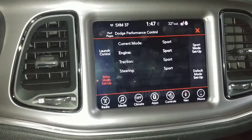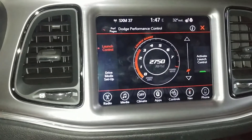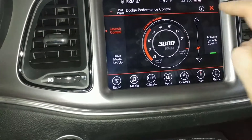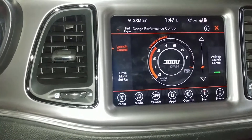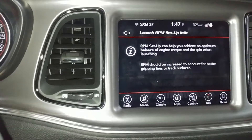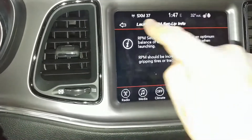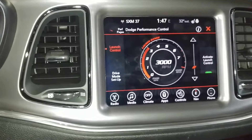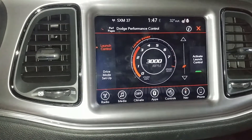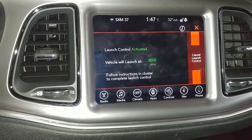Back on the main page, if we go into launch control on the left here, you'll see an RPM gauge with a slider on the right. All you do is set the RPM gauge to where you want the car to launch — we'll put it at 3,000. The information button also tells you that you should really adjust it based on the type of tires you have and how experienced of a driver you are. To actually activate launch control you push the button on the right, and there's a little bit of a delay — after about five seconds it will prompt you to follow the instructions on the cluster.